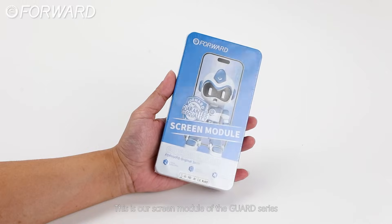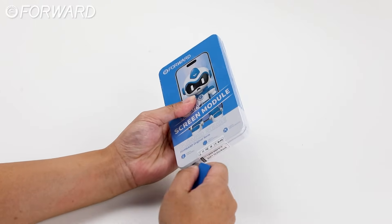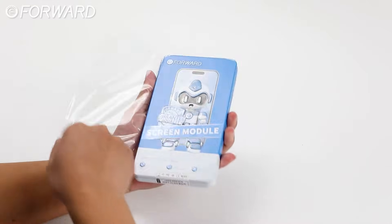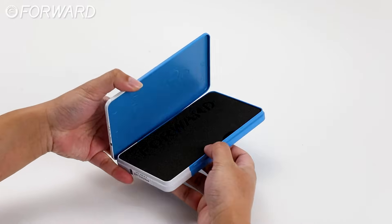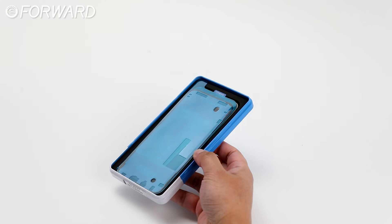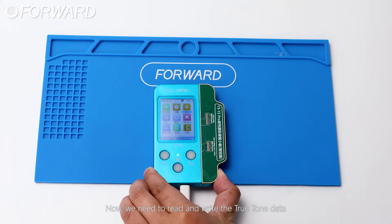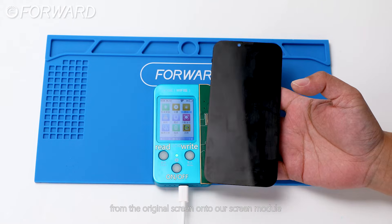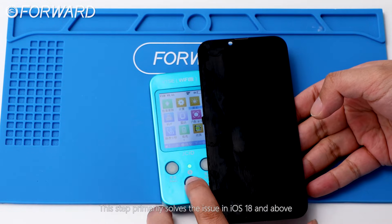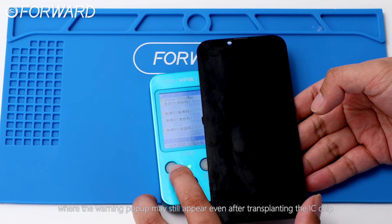This is our screen module of the Guard series. Now we need to read and write the True Tone data from the original screen onto our screen module. This step primarily solves the issue in iOS 18 and above, where the warning pop-up may still appear even after transplanting the IC chip.